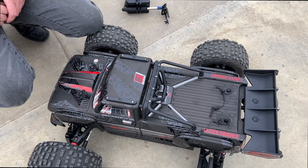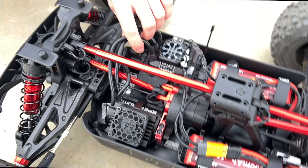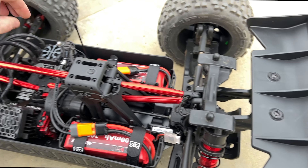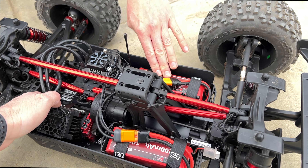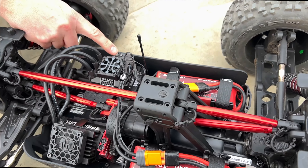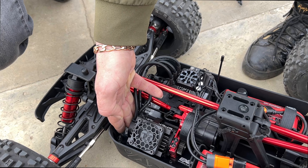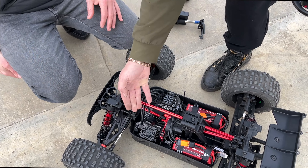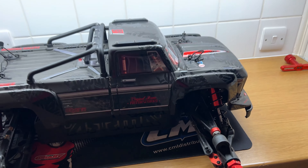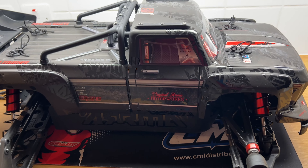Actually quite fast as well. That's wheelies forever — I love these trucks, they're awesome. Wheelie on forever.